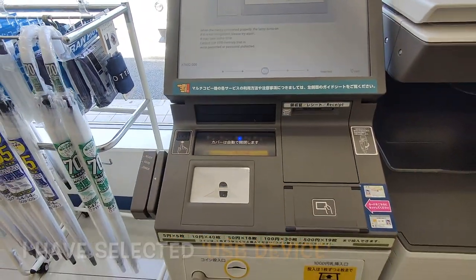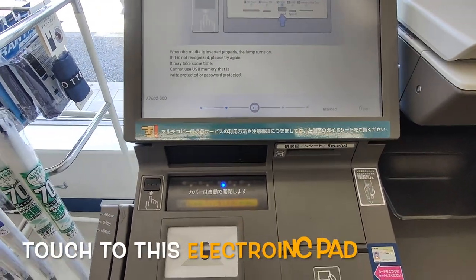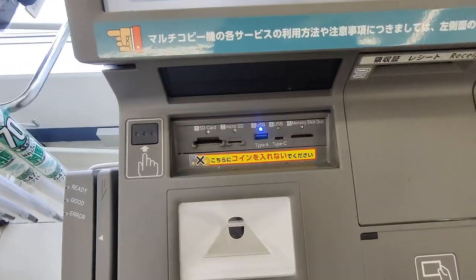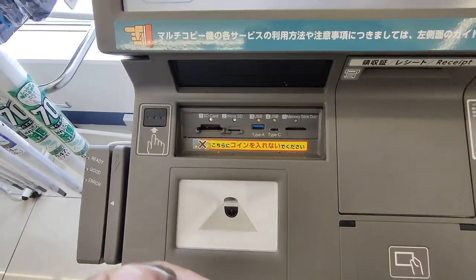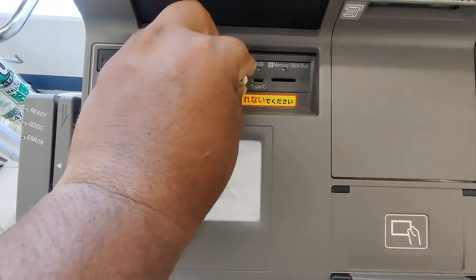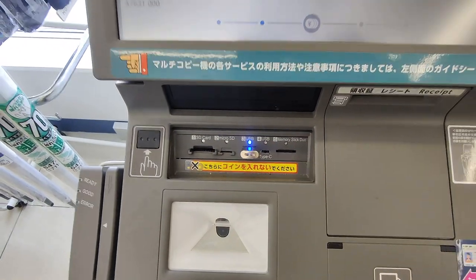Before inserting your media, please touch the static electricity removal area. Here you can see it is open. Now I will use my USB — insert the USB here. Other slots include SD, micro SD, USB, and other sticks too.